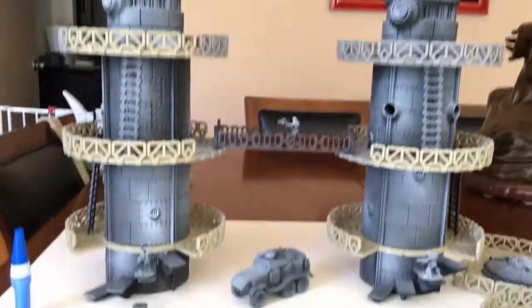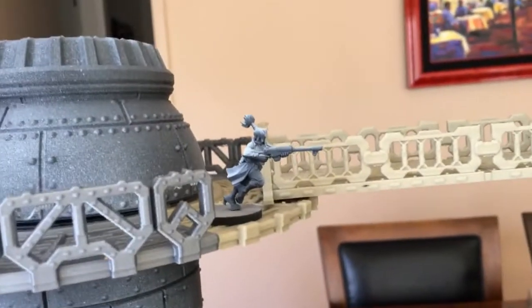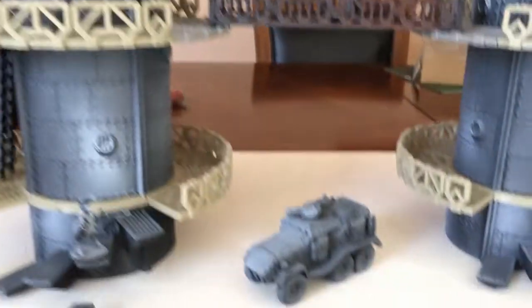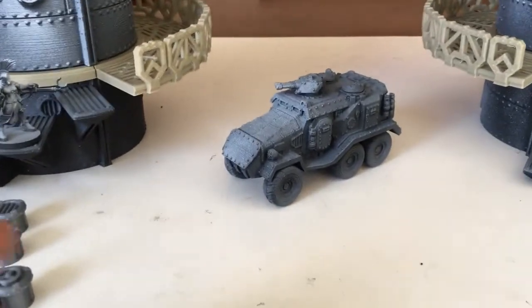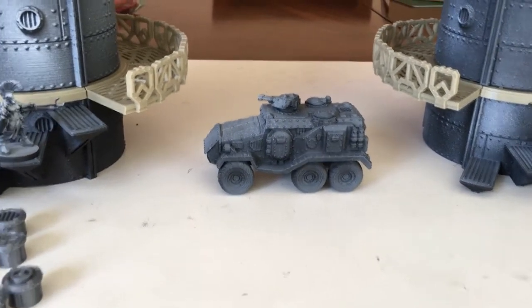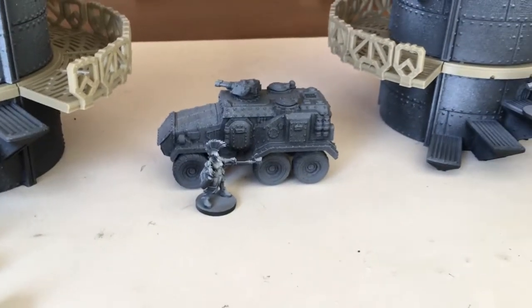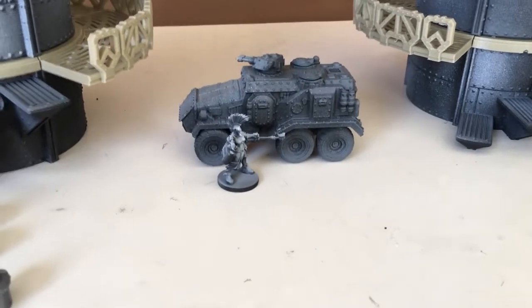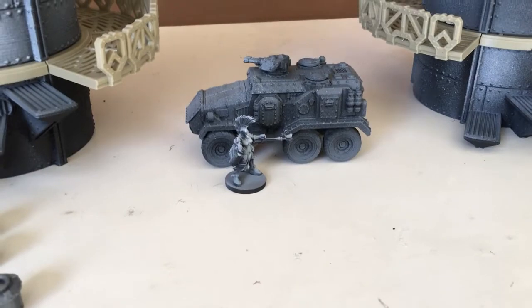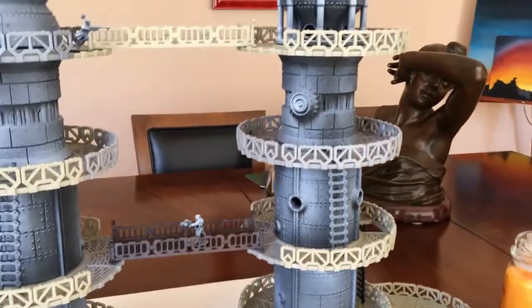Everything can mix and match since these are all modular. This setup is insanely tall at four levels. You can see the miniatures from Necromunda — House Goliath — and we have an Escher ganger right there. Also, have you checked out the 3D printable sci-fi tanks Kickstarter? These dropped about a week ago. This APV looks so good with the Necromunda miniatures — you can use them as line-of-sight blocking or make up house rules for vehicles.